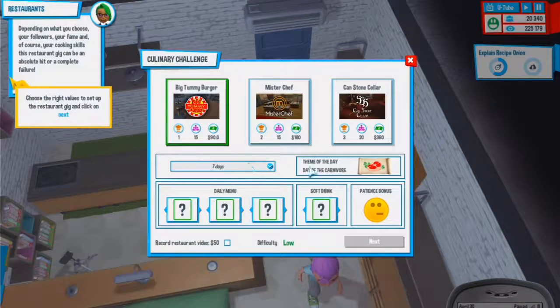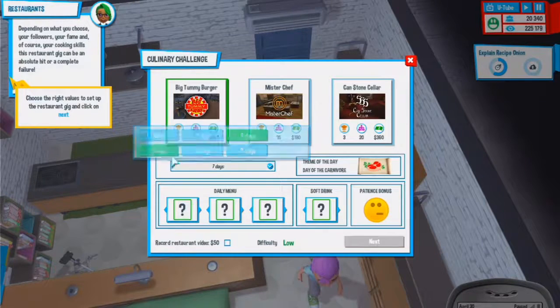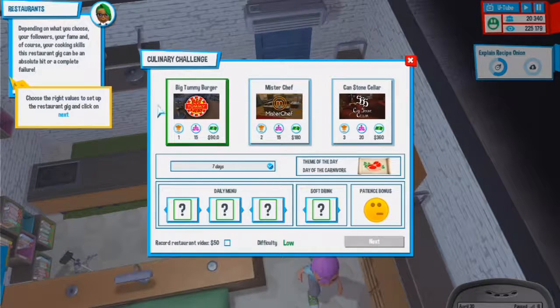This is the restaurant preparation screen. The restaurant owner has invited you as a guest chef at no cost, but pay attention to the audience, the theme of the day, utensils needed, and available date. Let's choose the date - seven days? The theme changes with the days. Six days: Day of the Carnivore. Nine: Sweet Party. I'll go with seven.